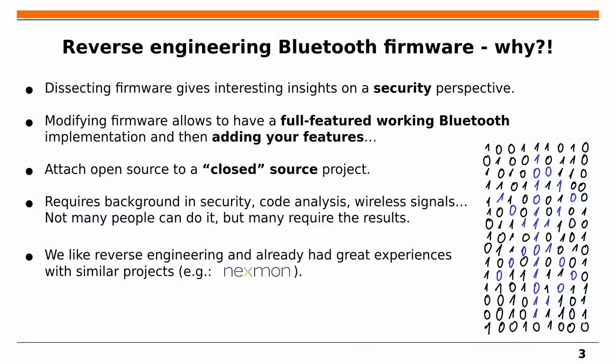If you start such a big reversing project, you know it will not be easy or quick. So why did we do that in the first place? Dissecting the firmware through reverse engineering gives great security insights. Even better, once you can modify the firmware, you can leverage this fully-featured Bluetooth implementation as your own experimentation platform — adding new features or altering existing behavior. It almost feels like adding an open-source touch to a closed-source proprietary platform.